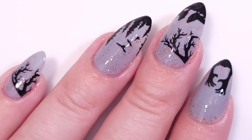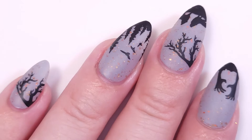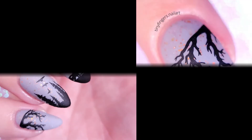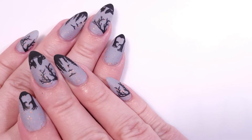I was curious about how it would look matte because it's even more spooky, and it turned out beautiful — I'm really happy with the result! I hope you guys enjoyed this video, thank you so much for watching and I'll see you in the next one. Bye! If you want to see more Halloween, click here.